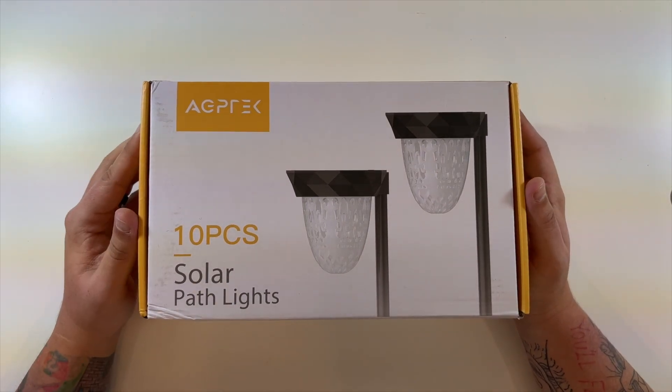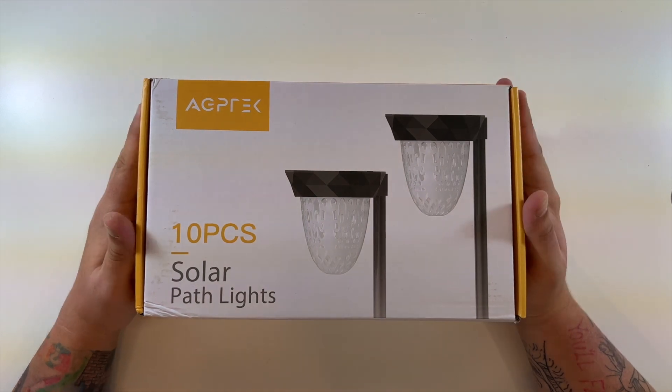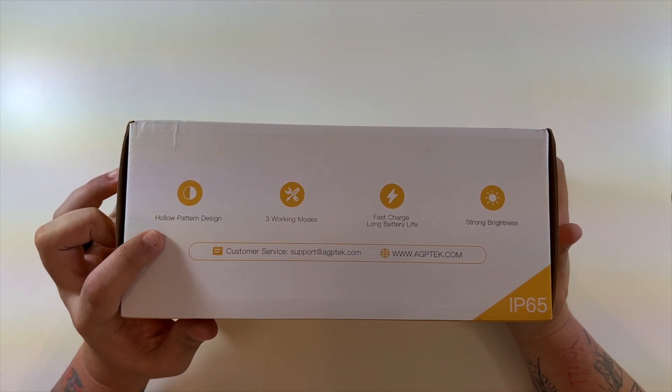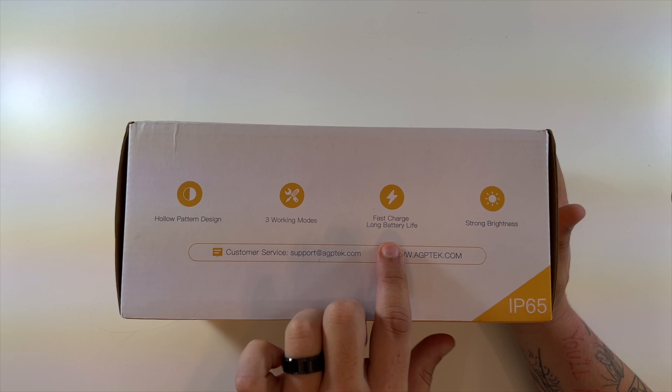This is a 10-pack of solar pathway lights. Special thanks to this company who reached out to me and wanted me to create an unboxing and setup for you guys to show you what these look like. They have a hollow pattern design, three different working modes, fast charge with long battery life, and strong brightness.